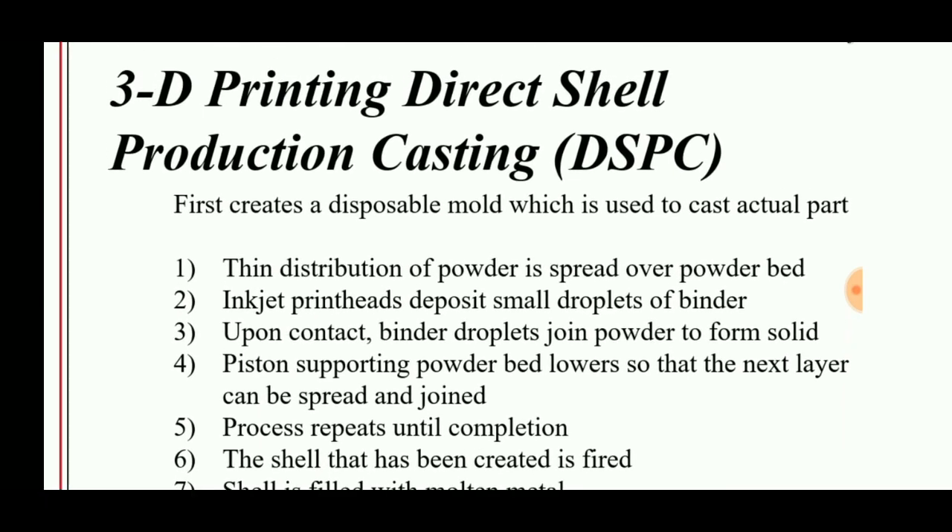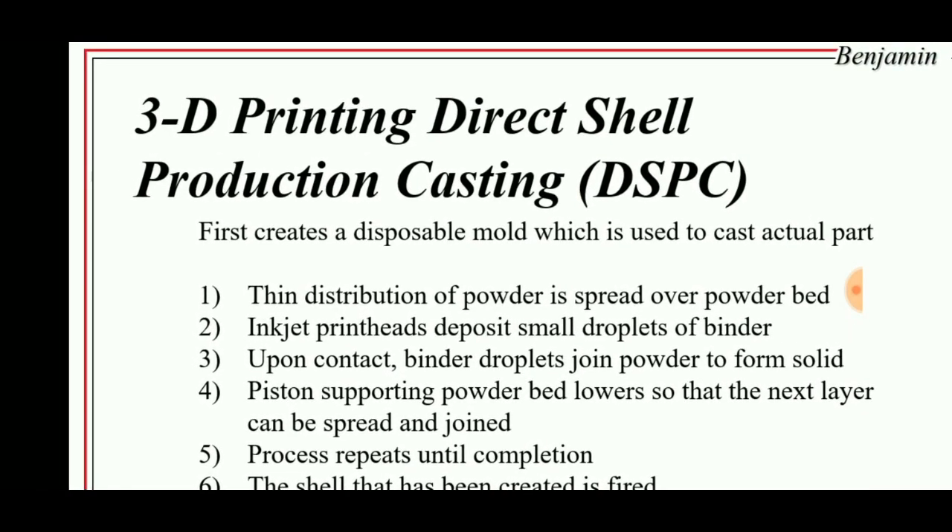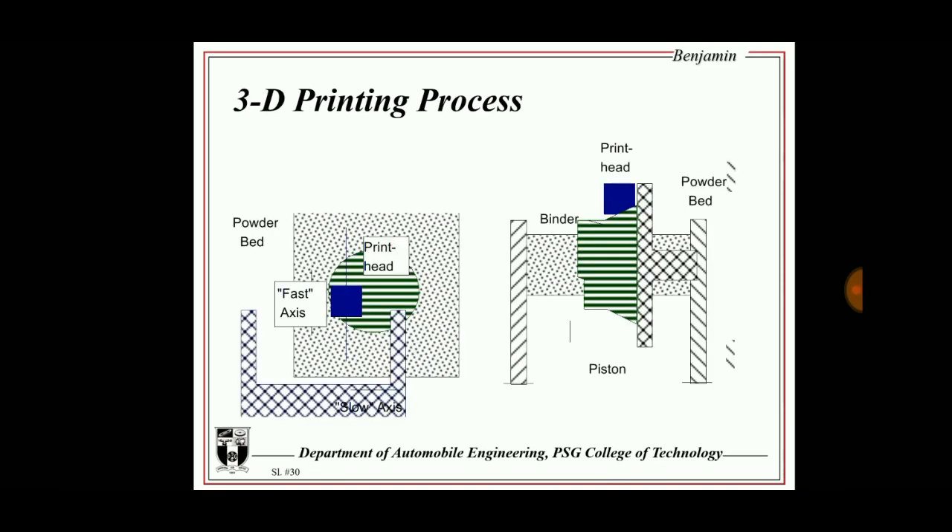This was a short video about 3D printing Direct Shell Production Casting, shortly called DSPC. If you like this video, please put a thumbs up and share it with your friends to gain knowledge, and don't forget to subscribe to this channel for more videos.